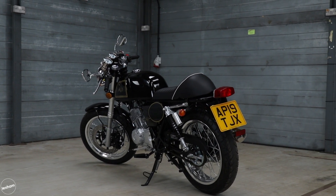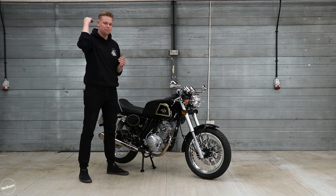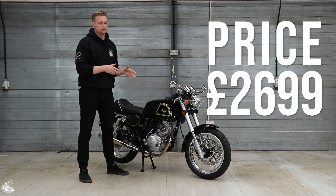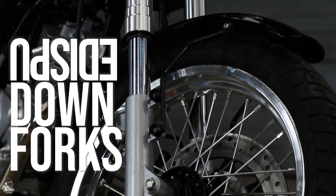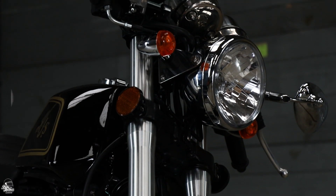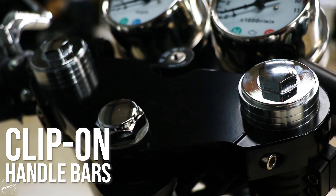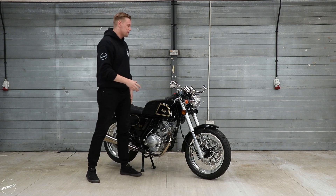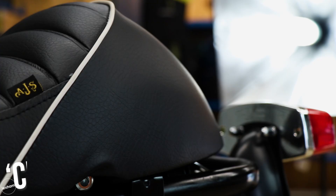The Cadwell Clubman 125 comes with a few extra bits that the standard Cadwell 125 doesn't have — some really decent parts that take it to the next level and justify the slightly higher price. Those parts include these upside-down forks, which are really big and decent-looking. You also get the top yoke with the clip-ons attached, so you're straight into that hunched-over cafe racer position, and from the front end the bike just looks like nothing else.